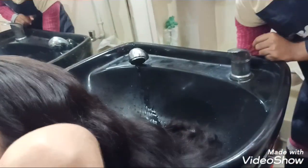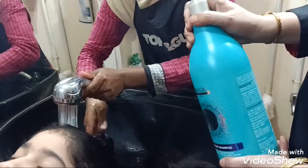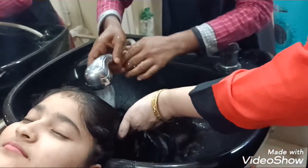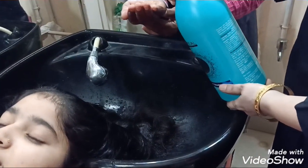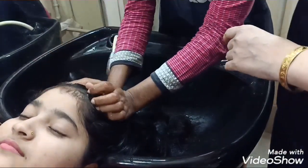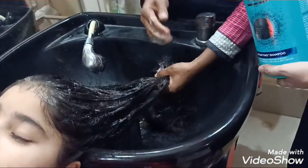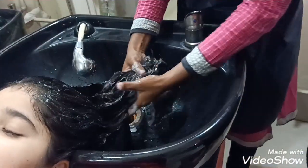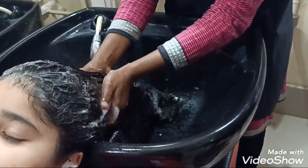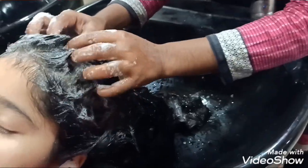Now we will start the hair spa shampoo. Take a little lather paste and apply it onto the scalp. We have washed it well and now we will dry it well.